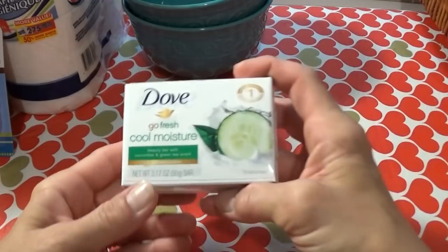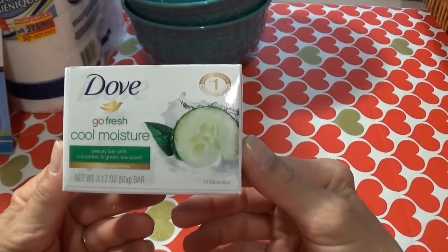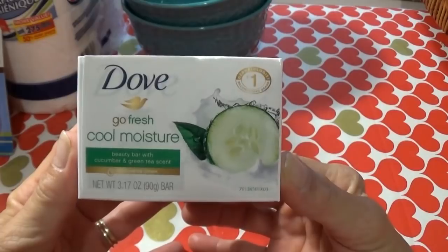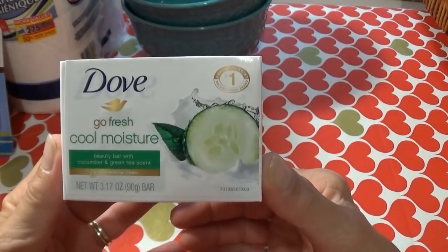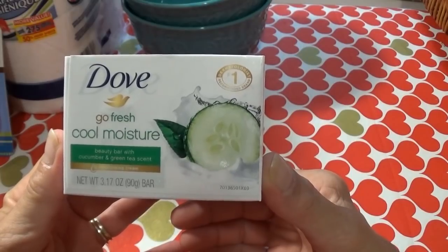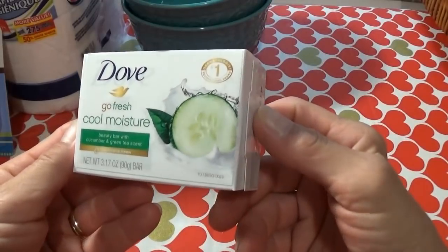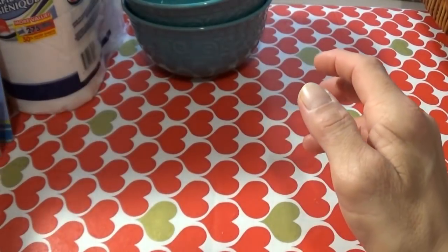Then I found this new Dove Go Fresh Cool Moisture. They usually just carry the regular Dove at my store. It's in the cucumber and green tea scent. I'm not a big fan of cucumber smell — I don't like cucumbers, I don't like the smell. I'm hoping the green tea is a stronger smell than the cucumber, but I doubt it. I had to try it. I use Dove on my face to clean it every day and I really, really like Dove bar soap for my face.